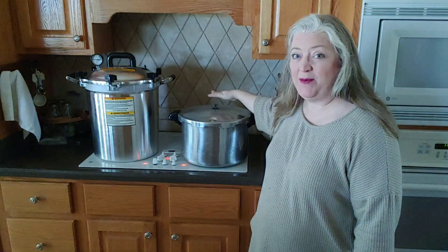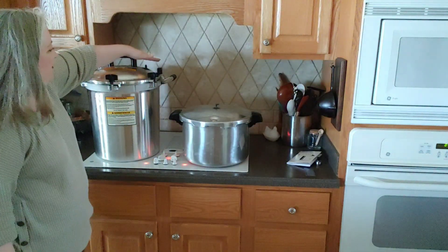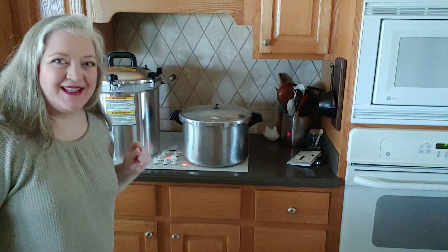I feel steam coming out of the vent stem on the Presto, so we'll set the timer for 10 minutes and then we can put on the weight. And now I feel steam coming out of the All-American too, so let's set the timer for 10 minutes for that canner as well.